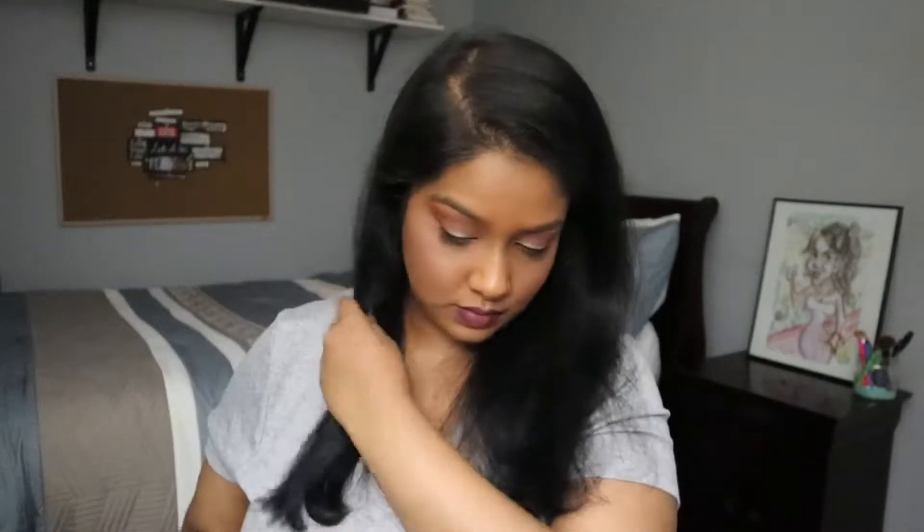I'm starting off with freshly washed hair. A lot of hairstylists will say use day-old or two-day-old hair to get the curl to hold better. However, it doesn't really make a difference for me. I just use freshly washed hair, and plus when I wait a day my hair tends to get really oily very quickly, so the curl looks very oily. So I use freshly washed hair.